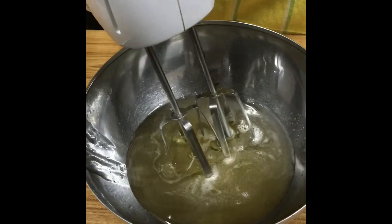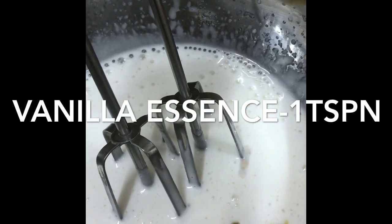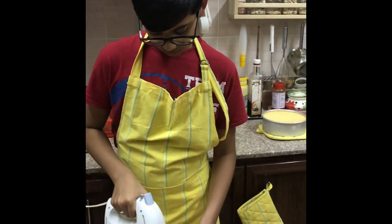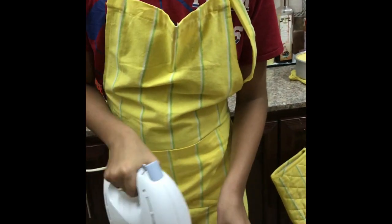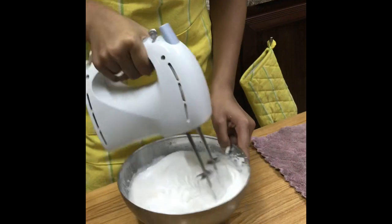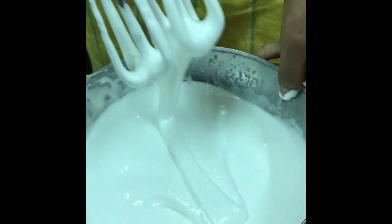Beat on medium speed, then add one tablespoon vanilla essence. Beat until it thickens and forms a ribbon like this.